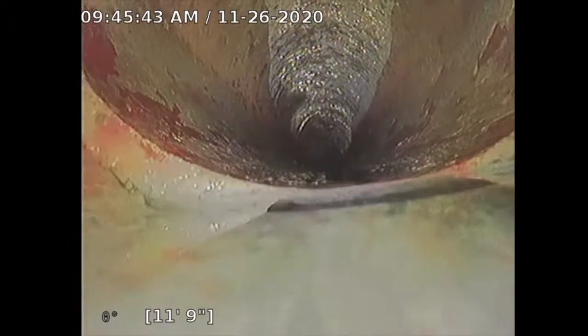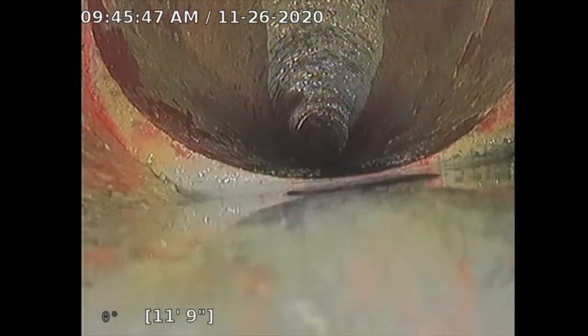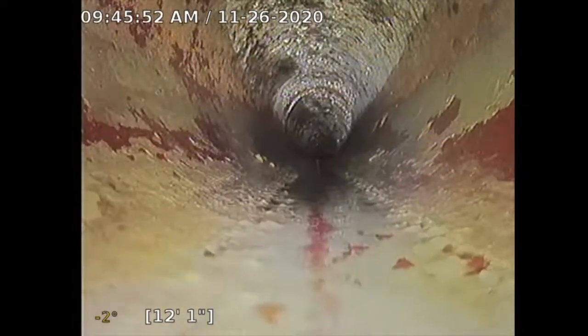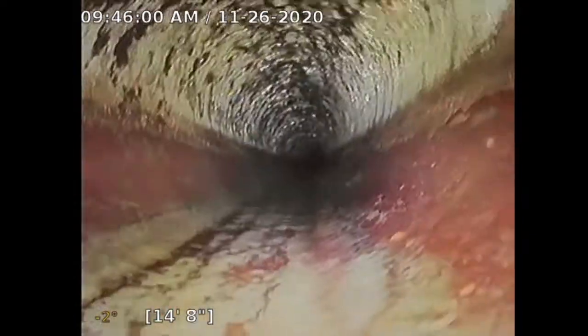Here's the proof — this pipe has collapsed or sagged to a point where it's offset by about a half inch from the line. Now at this point, this clay line looks okay. I will see some tree root intrusion here, a little bit there — minimal.